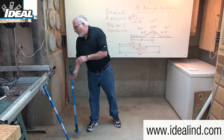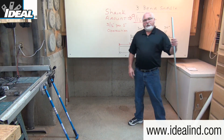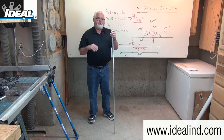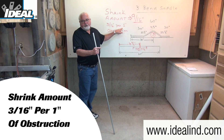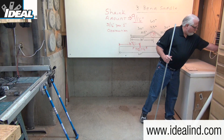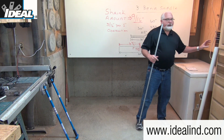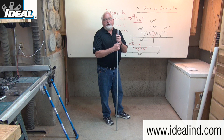I'm going to be working with a known length of conduit that is 60 inches long. Because of the three bends we're going to put into it to create that saddle, the overall length of the conduit will shrink by 3/16ths of an inch for every one inch of obstruction you're going over. In this case, the obstruction is a two-inch piece of PVC pipe with an outside diameter of about two and three-eighths inches, so I'm going to create a three-inch saddle bend to go over it.